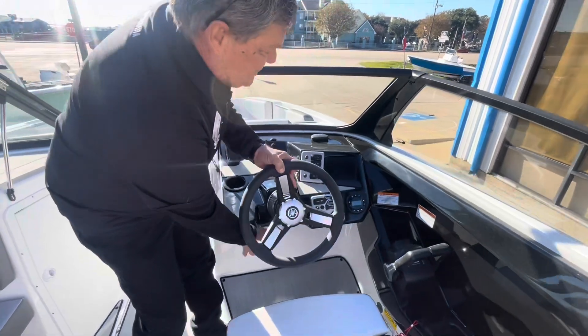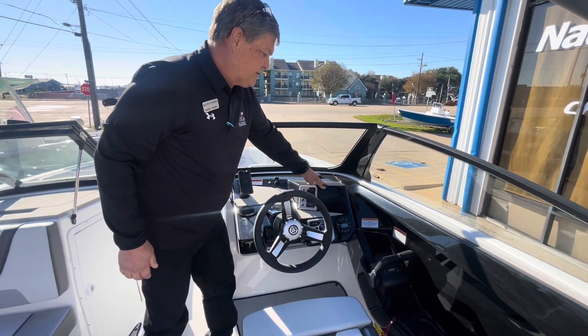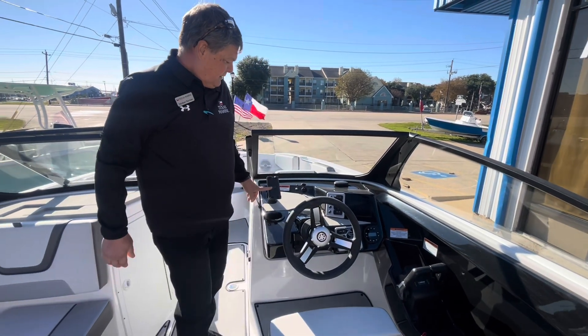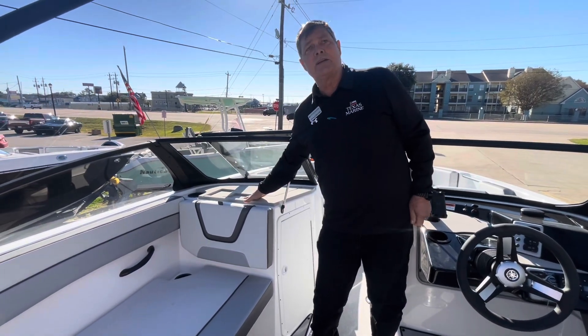This boat has your tilt steering, stereo, digital screen, telephone holder that is a charging pad, and a second charging pad on this side of the boat.